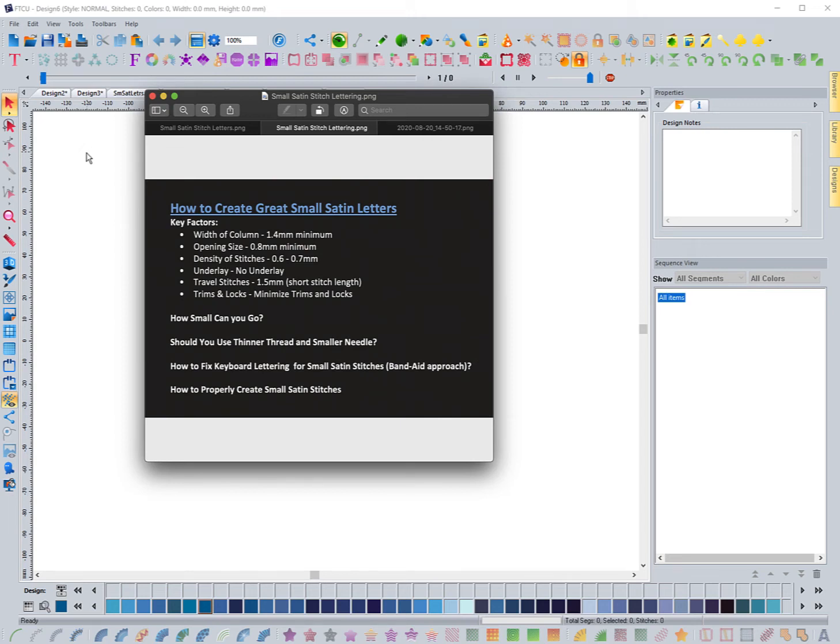Hello everyone, this is DJ Anderson and I have a video for you today. I've seen a lot of questions on how to do small satin stitch lettering and wanted to shoot a video, talk about some of the things we have to keep in mind and some techniques that will help you accomplish what you want. When we're talking about small satin stitch lettering, we're talking less than a quarter of an inch tall — basically 4mm height lettering, which is very small.